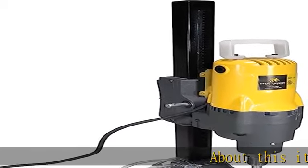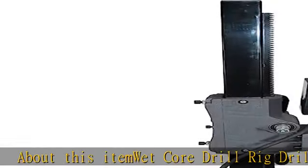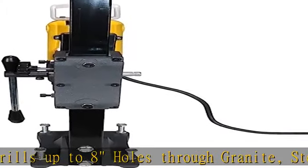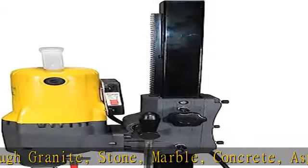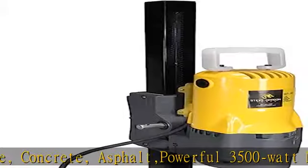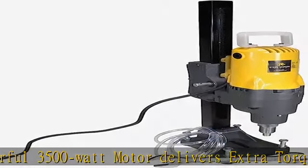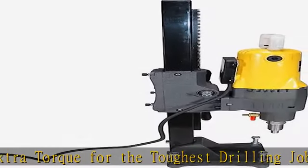About this item: wet core drill rig drills up to 8 holes through granite, stone, marble, concrete, asphalt. Powerful 3,500 watt motor delivers extra torque for the toughest drilling jobs. Bottom base measures 8x7 with 4 bolts. AMB brackets, 2x2 column with rack and pinion gear system for exact drilling depth. Diamond wet core drill bits are available from 1 to 1.5 inches. See more product details in the description to get this product today at the best price.